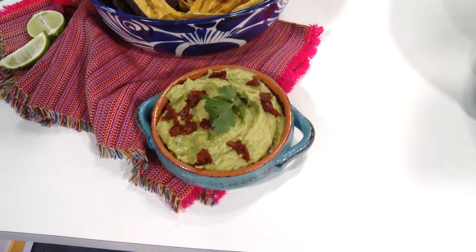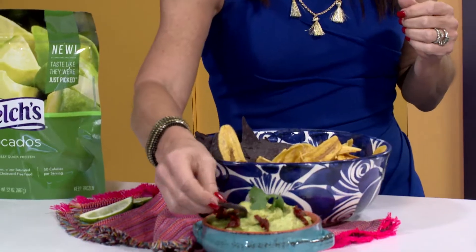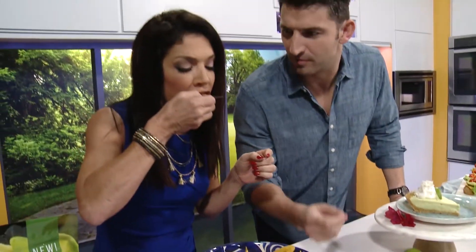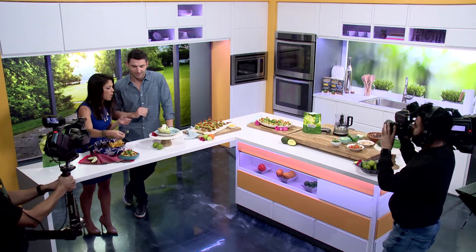So we've got the famous guacamole — with some sun-dried tomatoes, super good. We love them with plantain chips too. This guacamole has sun-dried tomatoes, onion, green onion, cilantro, and lime juice — your usual guacamole. You could add chipotle too, whatever you want. This is fantastic.